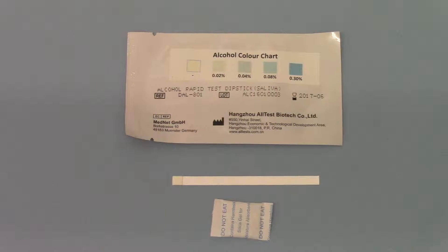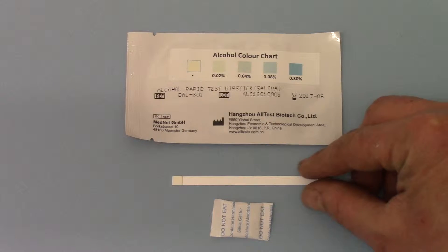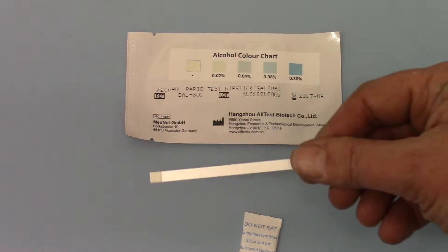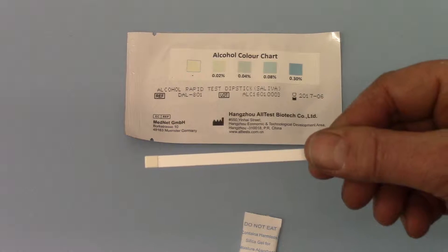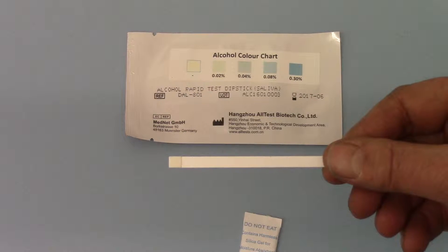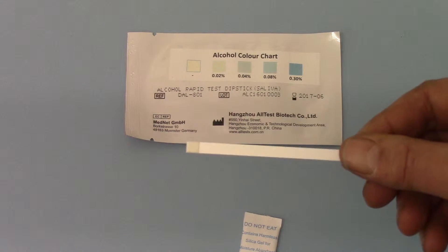Welcome back to part 2. Here we have demonstrated the contents of one of these foils — here's a reverse of the foil shown above. The contents you get out is one dipstick, and you'll see that the reactionary pad, the test pad, is just a single square pad on the end of the test strip.